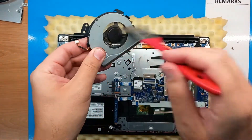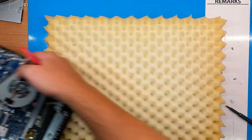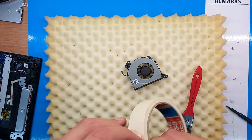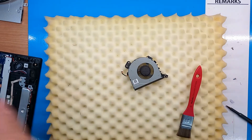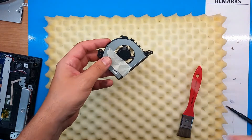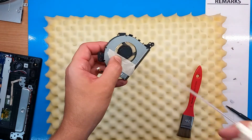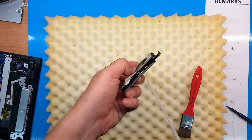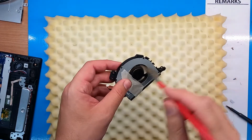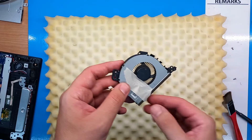We can use a soft brush like this — there was some dust in there. And if you're using an air compressor or even compressed air in a spray can, always try to fix the fan so we don't damage it if the air moves it too fast. You can do this with a brush but it needs more effort, more time, and will not give as good results as with compressed air.